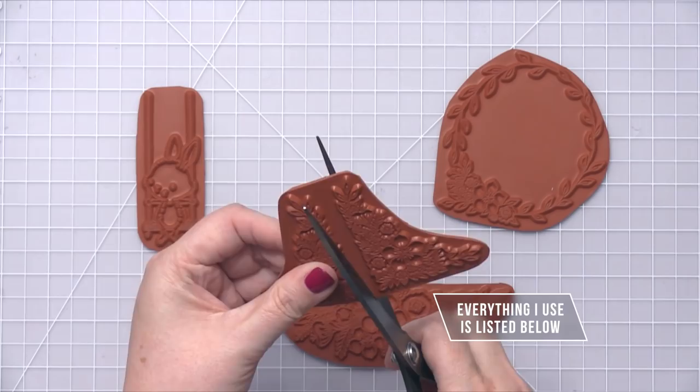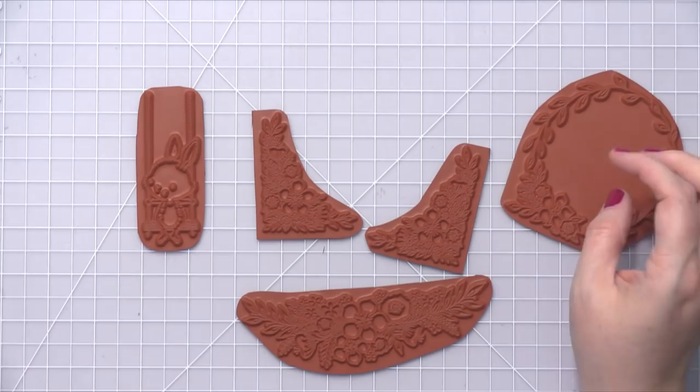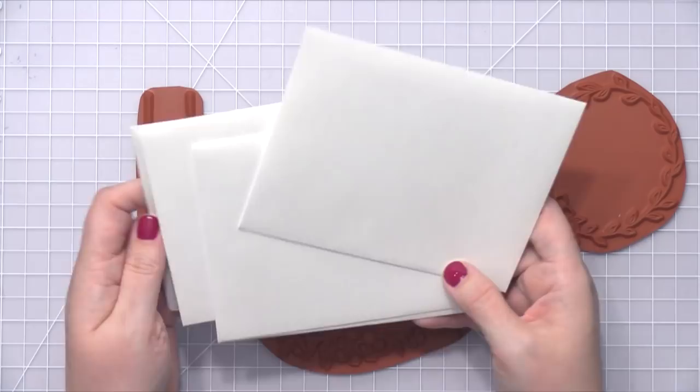I think that's how you say her name. And I'm going to be using two of these — in fact, I'm cutting this first one in half so that I can use the corner separately. That is the Floral Corners stamp set, and I'm also going to be using the Floral Spray stamp set. The wreath and the bunny are also available, but I won't be using those today.